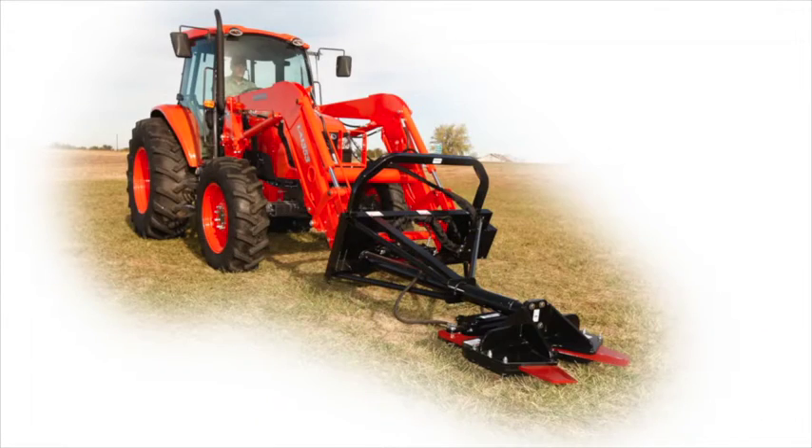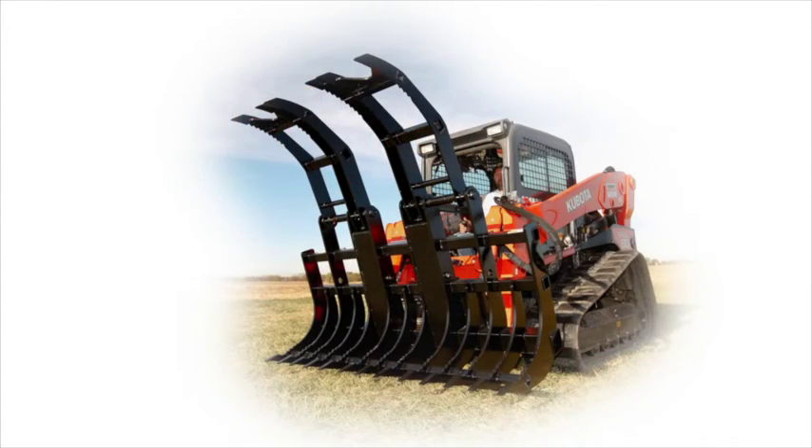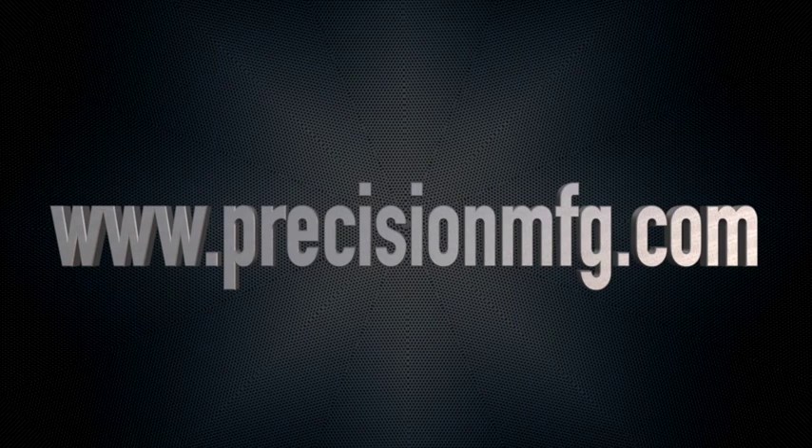More details are included with the installation guide that is available with each kit. See the store for more details or visit our website at www.precisionmfg.com.